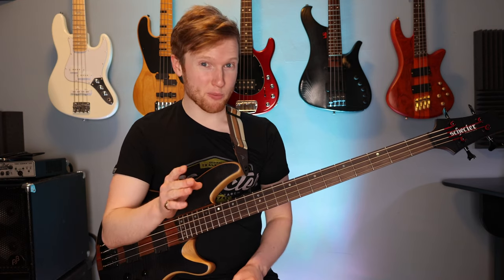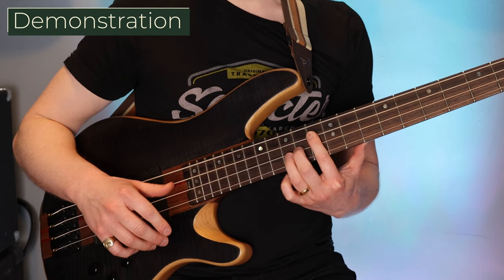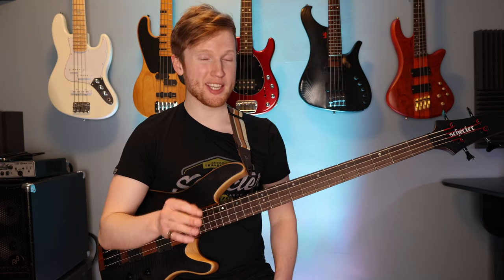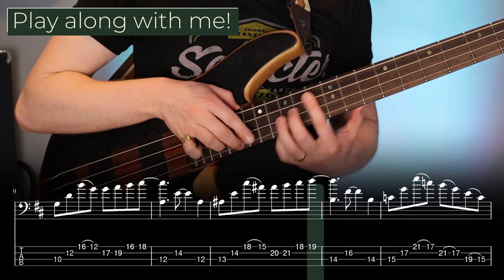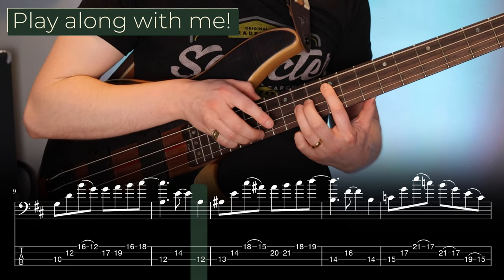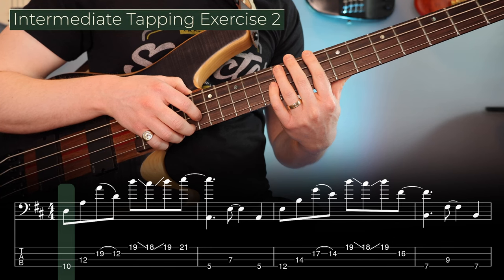The next phrase uses the exact same rhythms in the left hand but the chords are different. Now when I add the right hand you're going to see it's a little bit more scalar than what we had before. If you can play both of those phrases you've basically got the whole exercise, so let's try playing the whole thing together now.